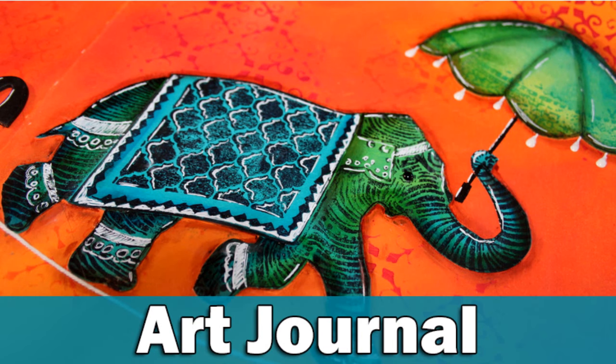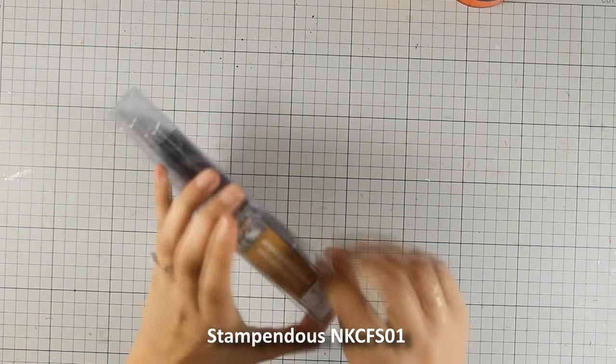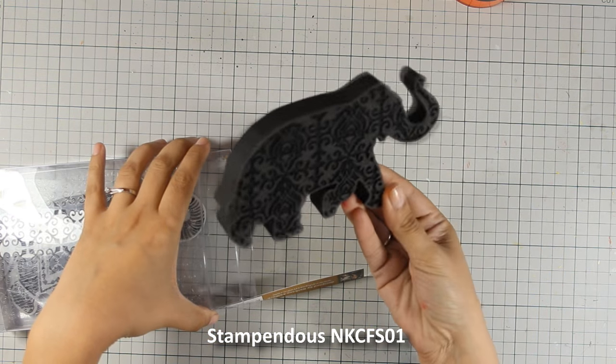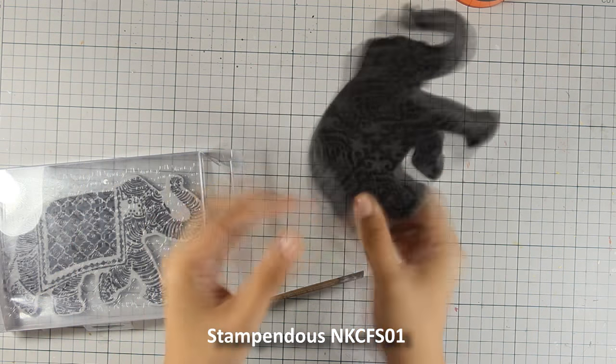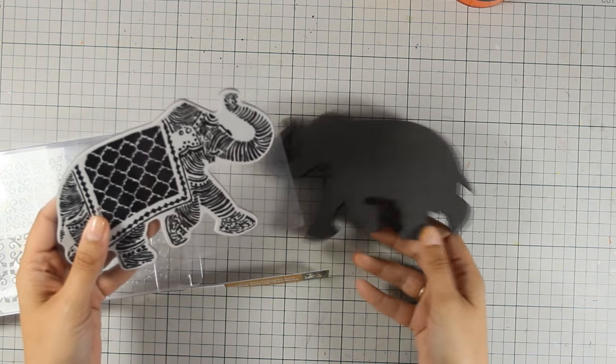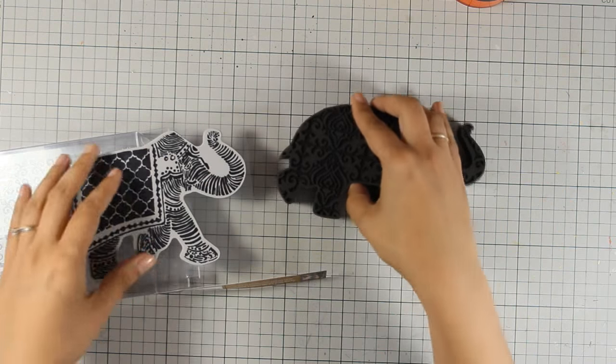Hi everyone, it's Vicky here with a new art journal layout. Today I'm going to use this elephant set by Stampendous. This comes with a foam stamp that you can stamp either way — one side of the elephant is solid and the other gives you a great design. There is also a rubber stamp that matches perfectly the solid side.